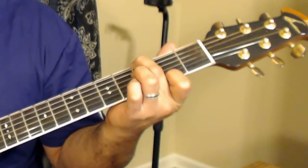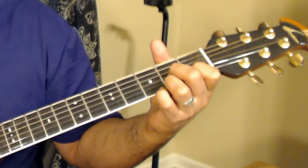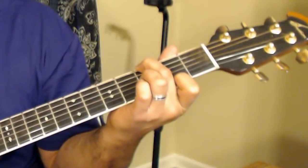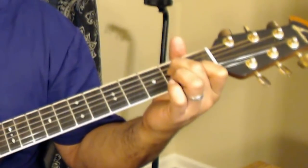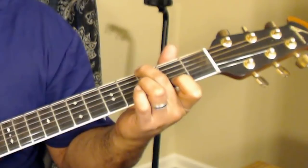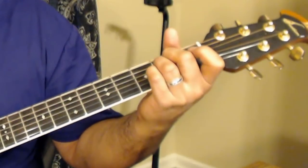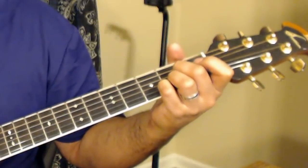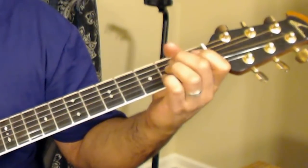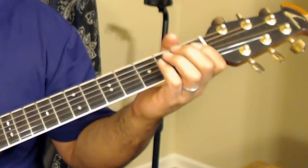So it's G major 7th to A minor 7th going into the first verse, which is an A minor 7th. You're just going back and forth between an A minor 7th and a G major 7th for three lines. Then you go to an E minor, then to an A, then to a C, then to a D. Basically that's the verse.